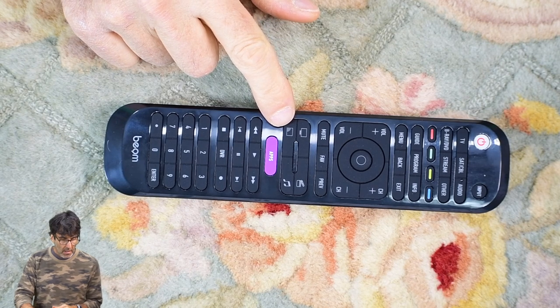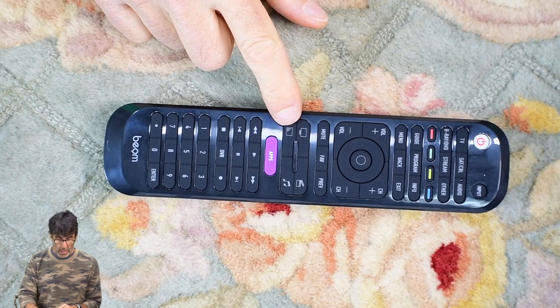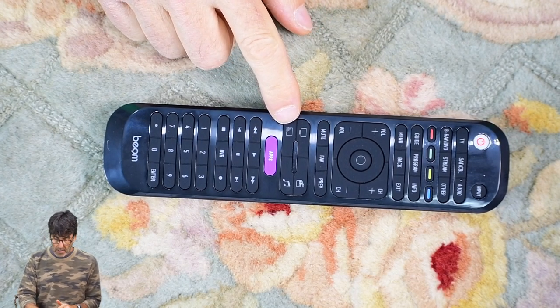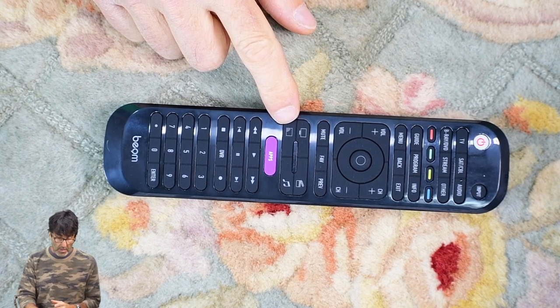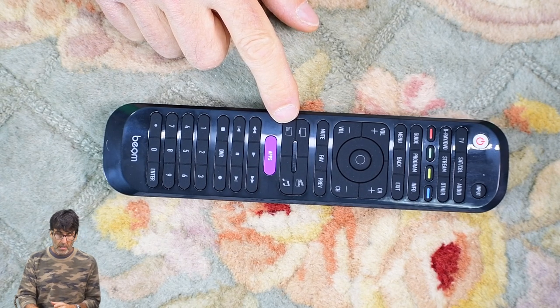You can also program in activities using these activity buttons right here. This lets you control two or more devices at the same time. I'm not going to cover that so the video doesn't get too long — you can look that procedure up in the manual that came with the remote, or I'll include a link in the description if you've lost it.